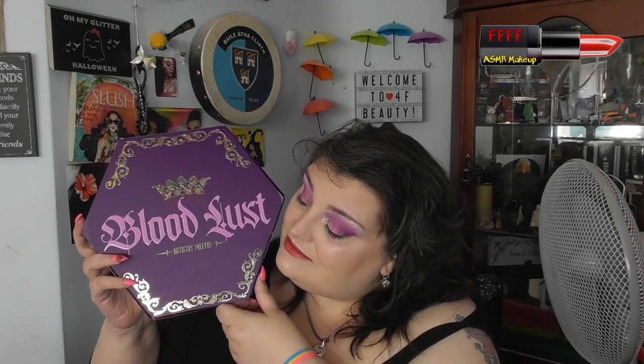This palette is bigger than my head — seriously, it is bigger than my head. So if you want to see which shades I used to create this look, and how well, or not, they performed, then my friend, you've got the best seat in the house.